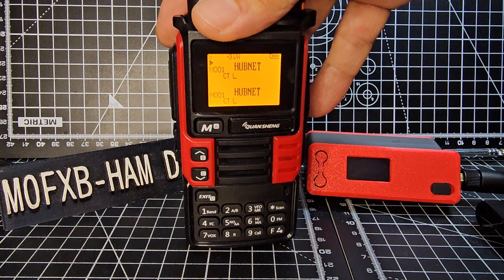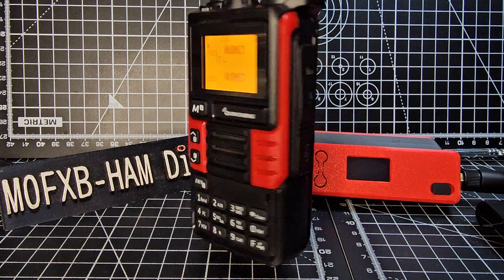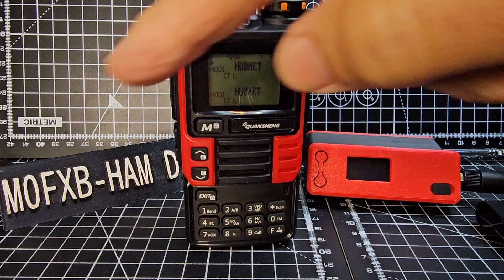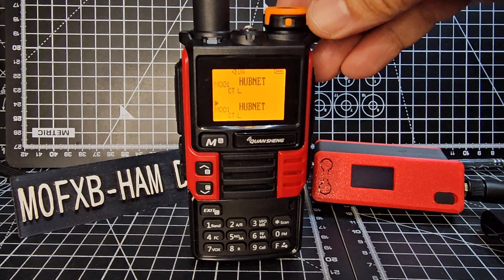M0FXB, welcome back to the channel. This is the UVK599 in brackets. I got it because I really like the red and black. It would have been nice if they added a black button.